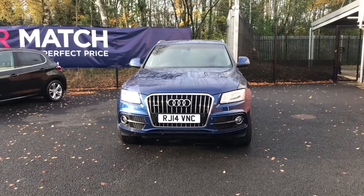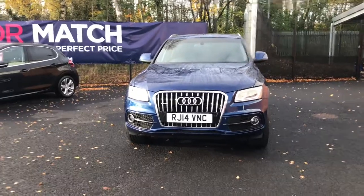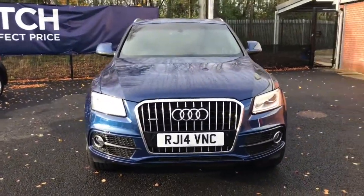Hello and welcome to Swan's Way Motor Match Bolton. Today we've got this blue Audi Q5 for you. This is the TDI S-Line Plus Tronic Quattro.